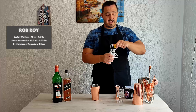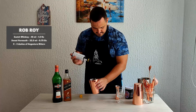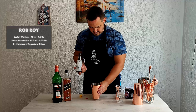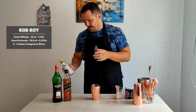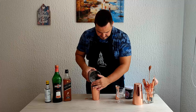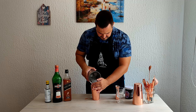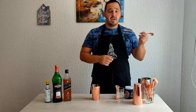And last but not least, two dashes of Angostura bitters. I missed one — ha ha ha! Now we need ice, and we're going to stir the cocktail for about 30 seconds.